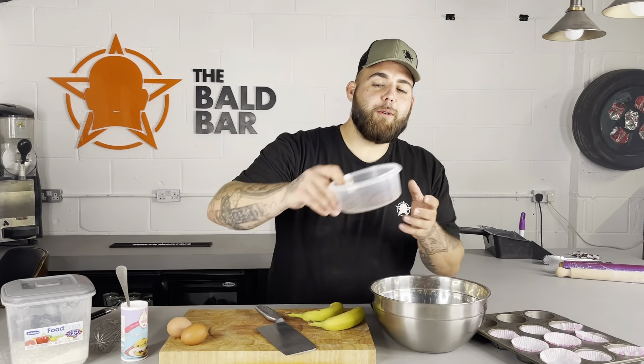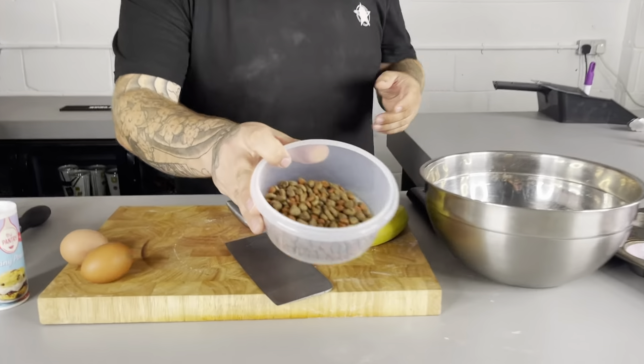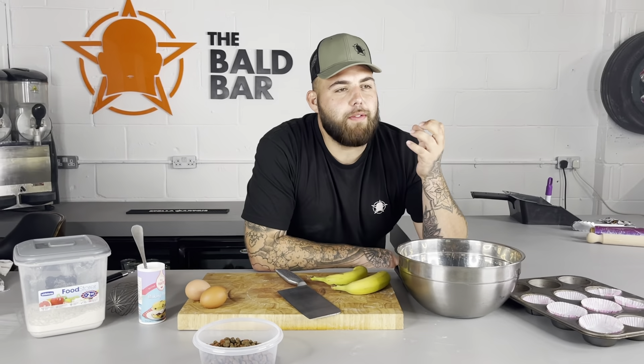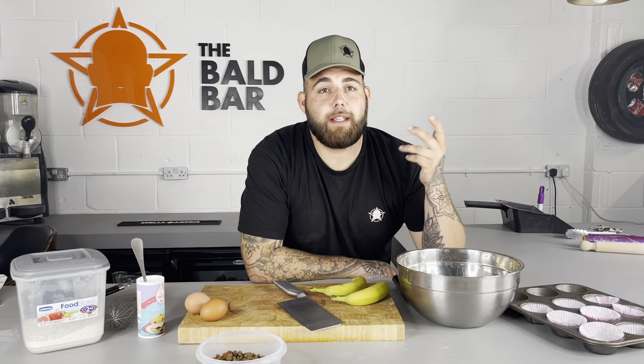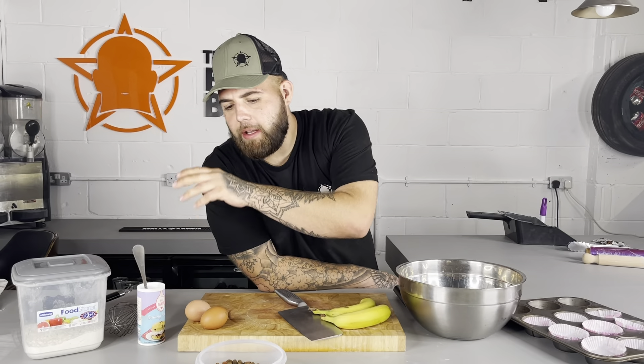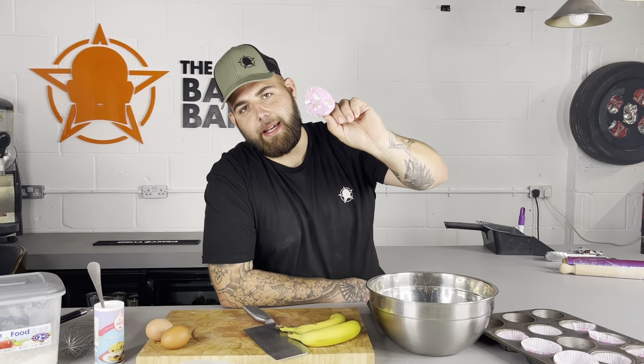I've done my little bit of research throughout the week to try and see what's best. I've got my own little dog biscuits to put on top. We're going to make a potato frosting because you normally have buttercream with cupcakes, but for dogs we've got to make it all friendly. So our main ingredients are bananas, two eggs, baking powder, plain flour, and our lovely little unicorn cupcake cases of course. If it's not unicorn, I don't want to know.